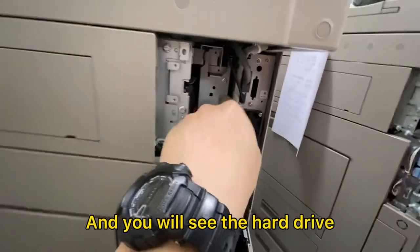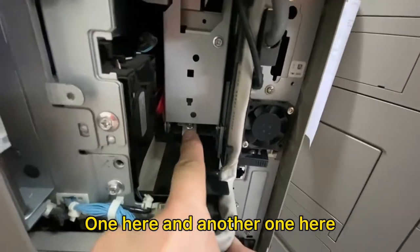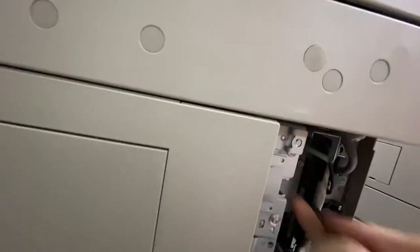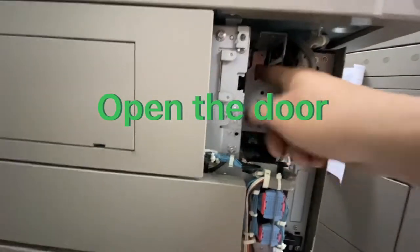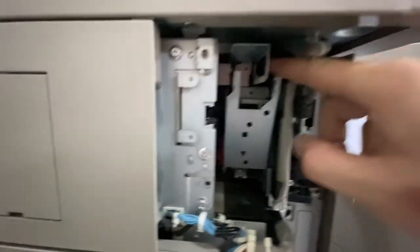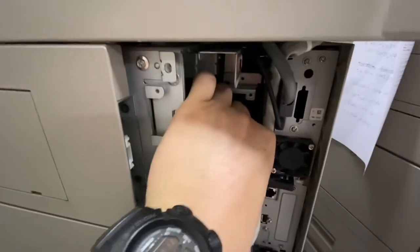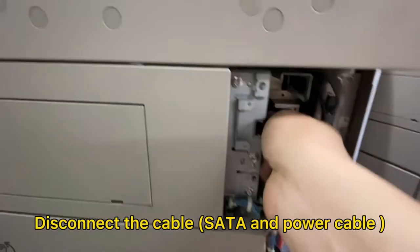And you will see the hard drive. There's only two screws, one here, another one here. And disconnect the cable.